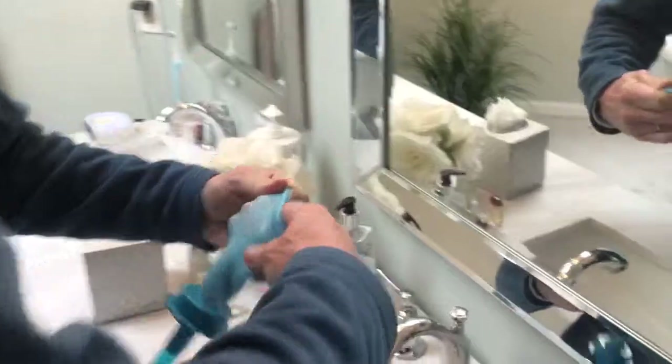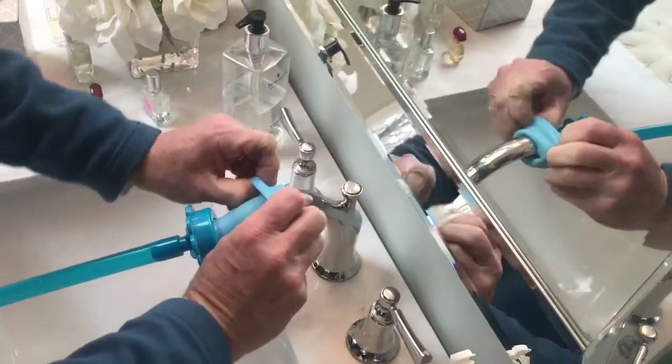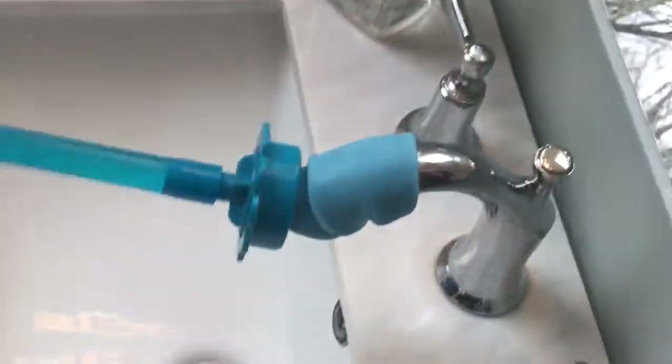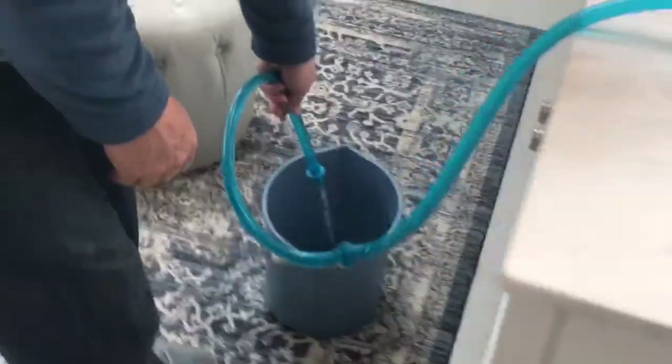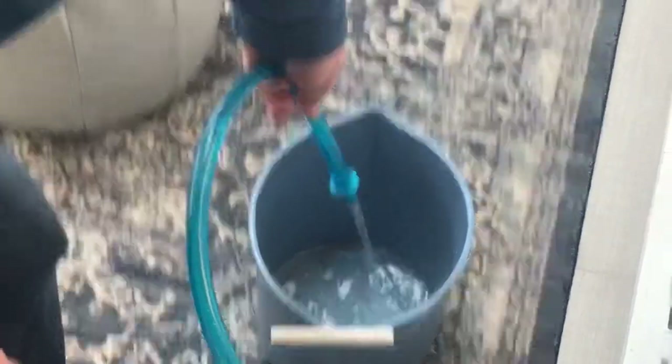It really works great in a situation like this. Just place it on your spigot and then roll it down. It's on there nice and tight. I've got a hose here. Turn your spigot on and it's got a little nozzle. I'm filling up my bucket.